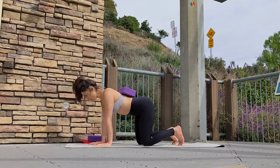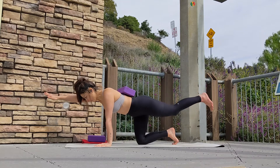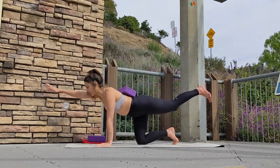On your next deep inhale, gaze forward, extend your right arm, extend your left leg back and hold for one or two breaths, squeezing your core muscles and your left glute.